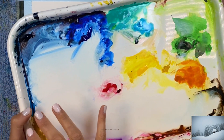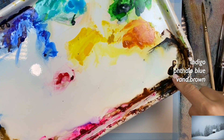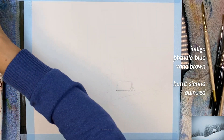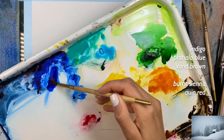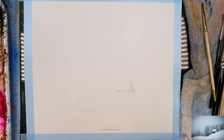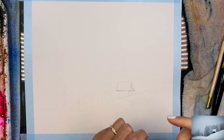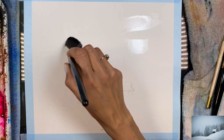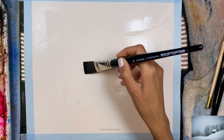You can definitely use masking fluid for the cabin, but I recommend just training yourself to not use masking fluid and just avoid wetting the cabin. You want to have your colors pre-diluted with water. I have indigo, Phthalo Blue Red Shade, my Van Dyke brown, and just in case, leftovers of burnt sienna and quin red. So first I'm going to quickly dilute these colors with water — here's my Phthalo Blue. Now I'm going to start wetting the background with clean water.